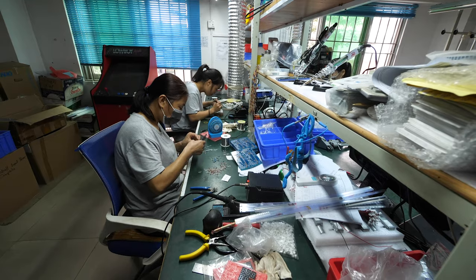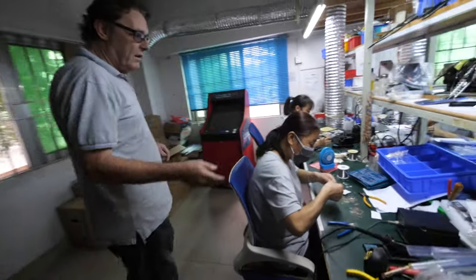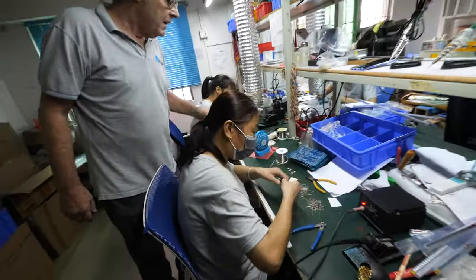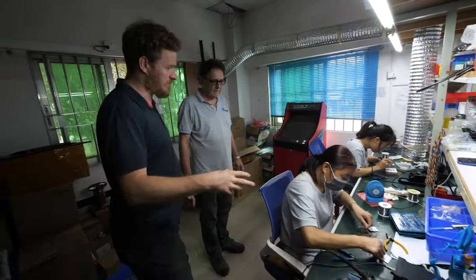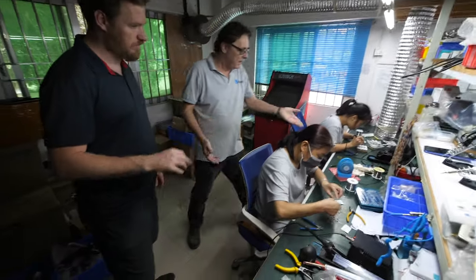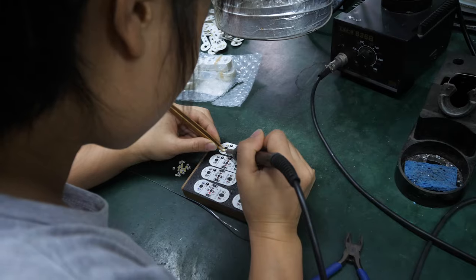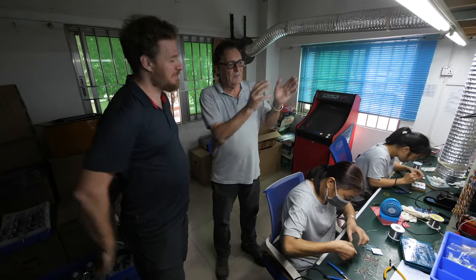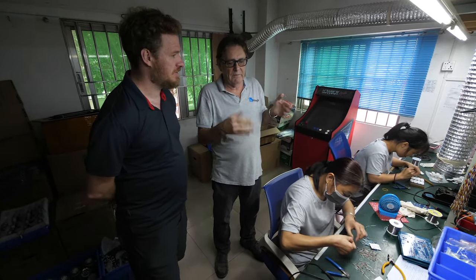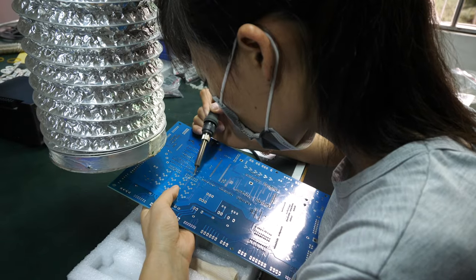We're going into the electronics assembly room now. This is where the staff put the components into the boards — mostly through-hole. There's a few surface-mount parts and we've got Hong here putting resistors into boards — stuffing boards, as it's called. These are H20s, the Tracy Island control boards. We're making very small quantities — about 40 to 50 boards. And then hand soldering? Yes. We actually have solder baths downstairs, and when we do a slightly bigger run of a hundred we'll use the solder bath, but usually they do a better job hand soldering than the solder bath.